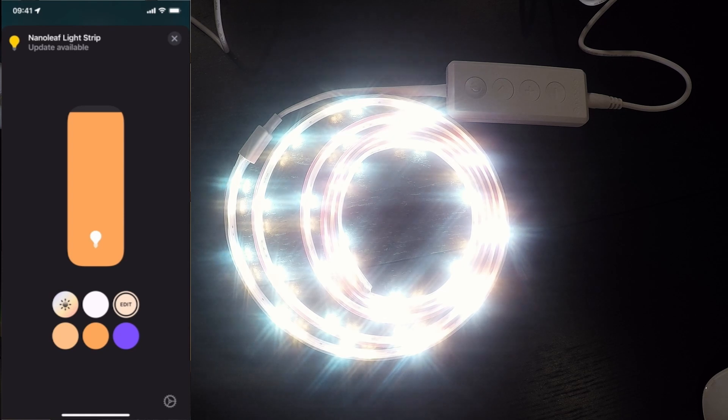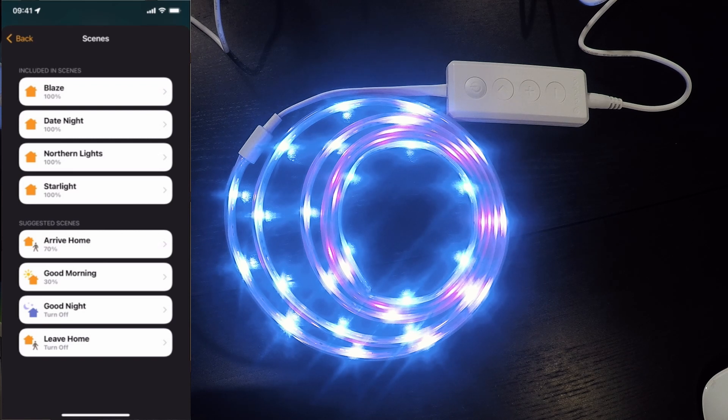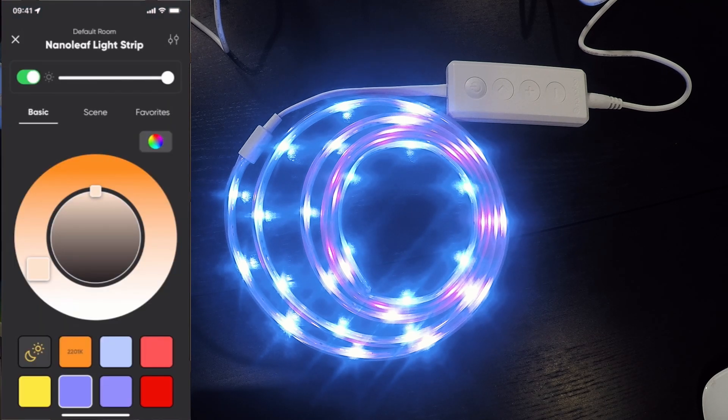Nice and quick response because of the Thread compatibility. We've got brightness control, we can change it to warm white or cool white, and this should be our adaptive lighting where it transitions through cool and warm white. We can do some different colors as well — change the color or set a temperature. In the bottom right we've got our gear icon and we can add this to some scenes. We've got suggested scenes such as arrive home, good morning, good night, and leave home. We can also check the manufacturer, serial number, model, and firmware. There is a firmware update available for this accessory, so we should probably apply that using the Nanoleaf app.